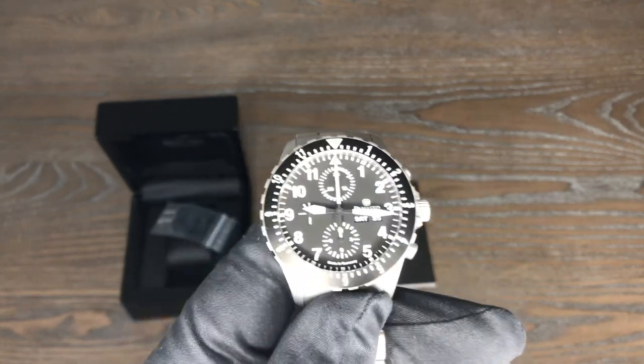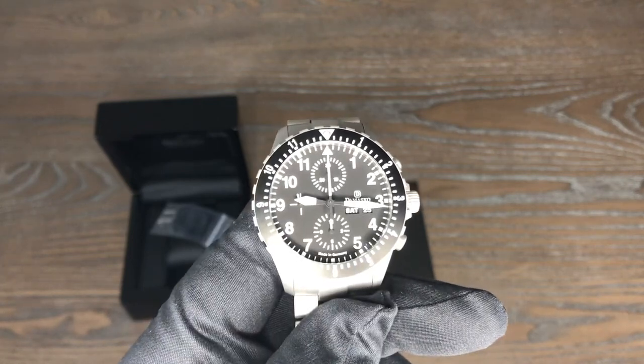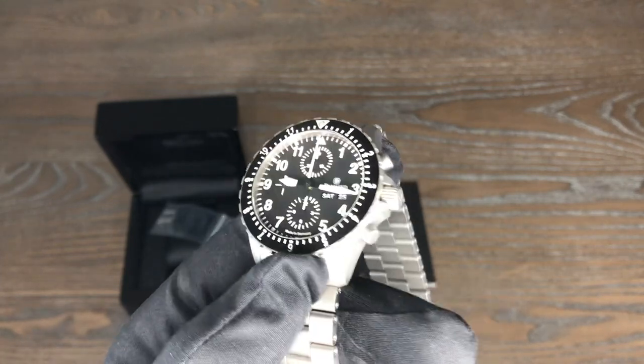It's a pilot's watch chronograph. It does have the 7750 Valjoux movement in it.